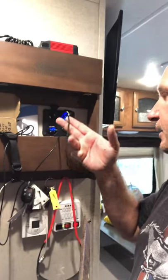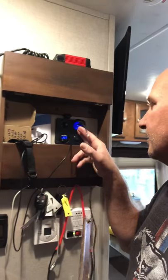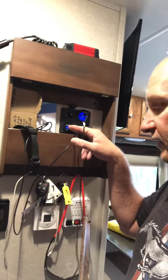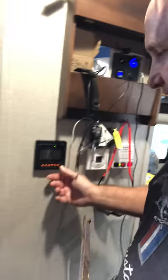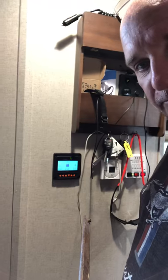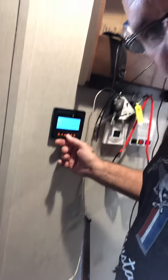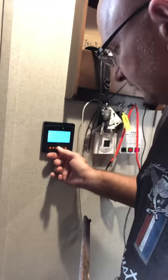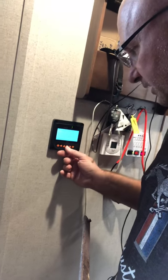First, I installed this panel up here. It tells you the voltage via cigarette lighter adapter and gives you a current rating of the voltage on the batteries. Down here, this is an MT50 — it's connected to my MPPT controller. Works really good. You can cycle through and it'll let you know how much voltage you have. It's pretty intuitive and very reasonably priced.